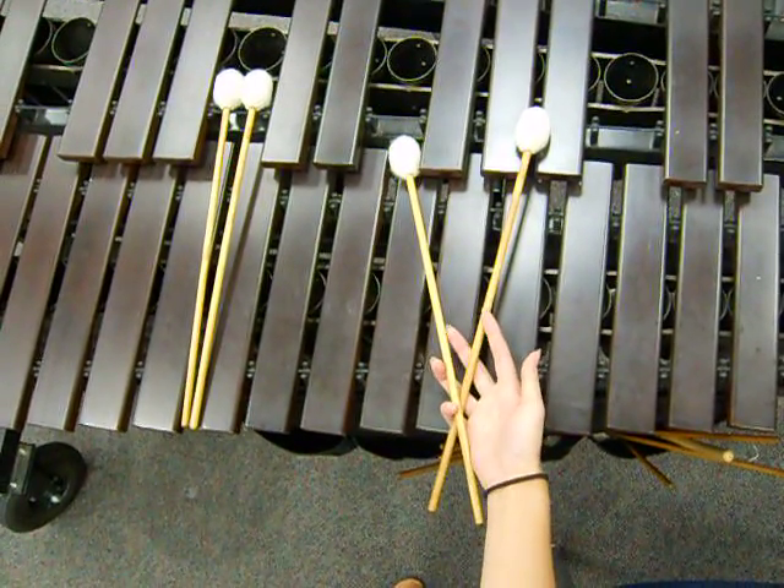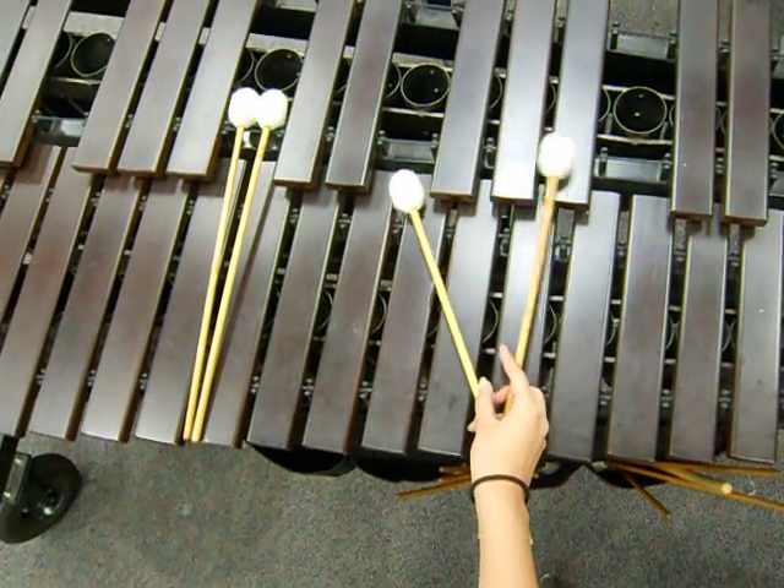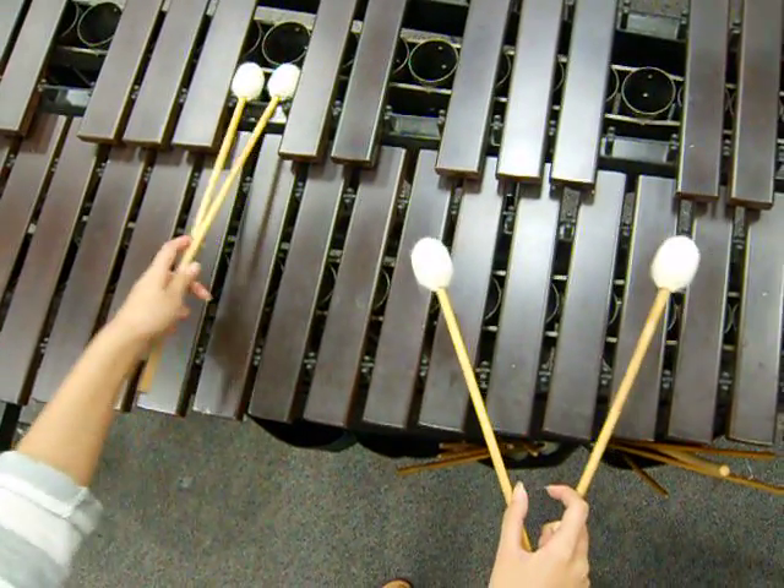Clasp your hand around the mallet and put your index finger and thumb between the two mallets. Then, turn your hand over. Now, you're ready to play.